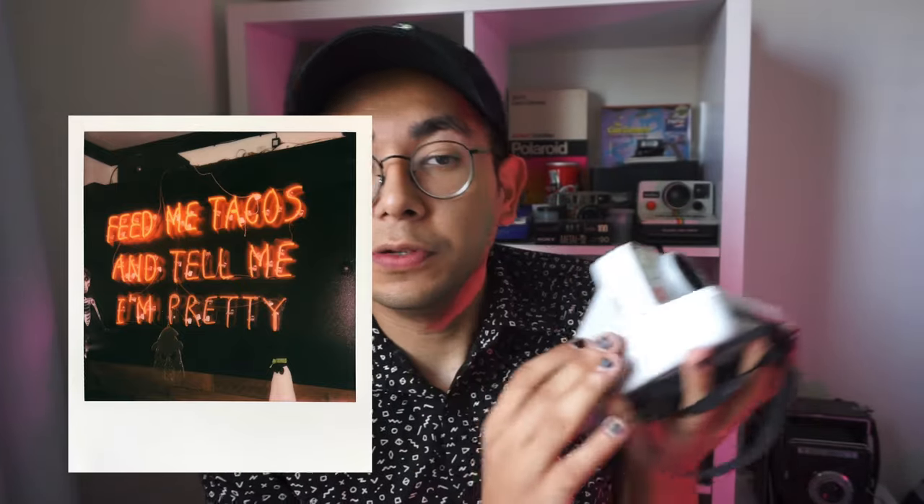It does have a simple viewfinder that isn't connected to the lens, so what you see in the viewfinder isn't exactly what you get in the image. I always tend to shoot it too much to the left, so if you pick this up, you can experiment and find out what works personally for you.